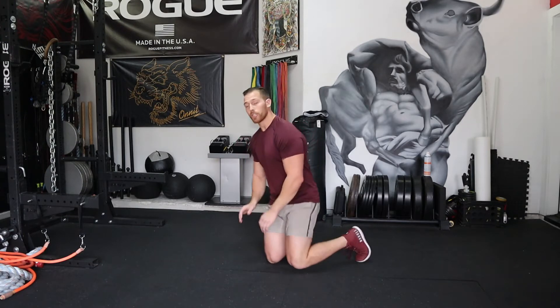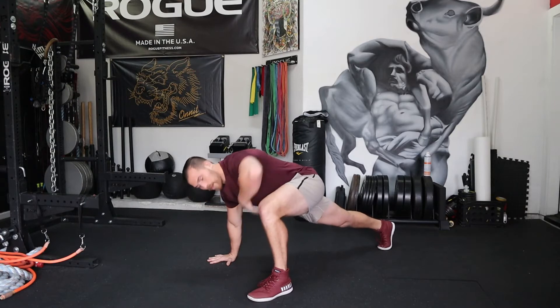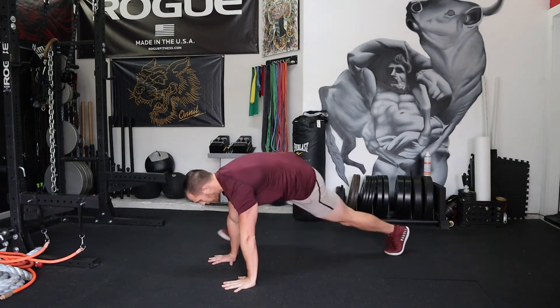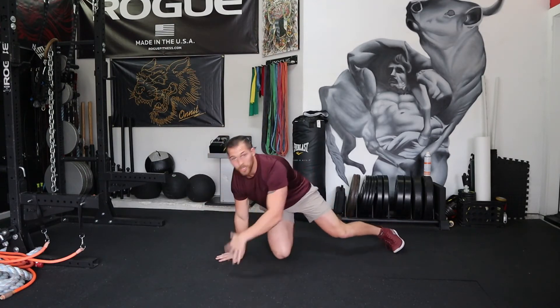This is also going to open up your T-spine. So we're going to be in a push-up position, swing our leg to the outside of our hand, rotate that hand all the way up, take a big exhale, hand back to the floor, bring the other leg around, rotate up — back and forth. You're going to open up your hips and your T-spine for a full-body warm-up.